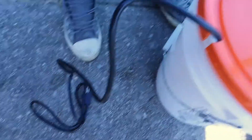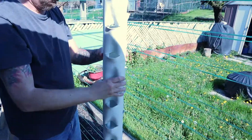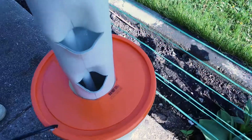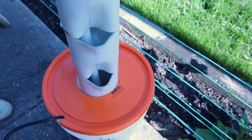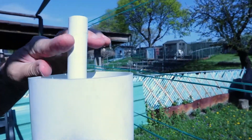So we have our cord in there and we've got our pump. Now the outer tube is going on and it fits very snugly — it's not tipping at all. Once it's full of water that will definitely help. And then we just have to cut this off.